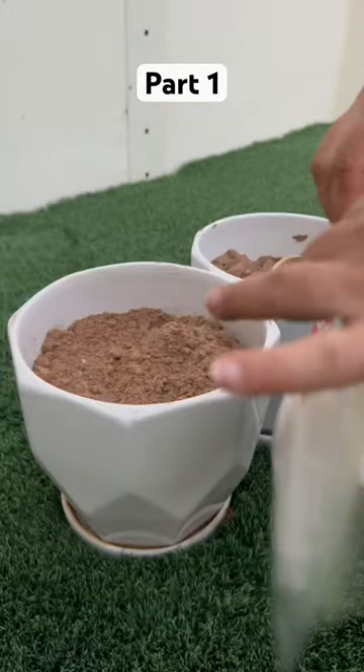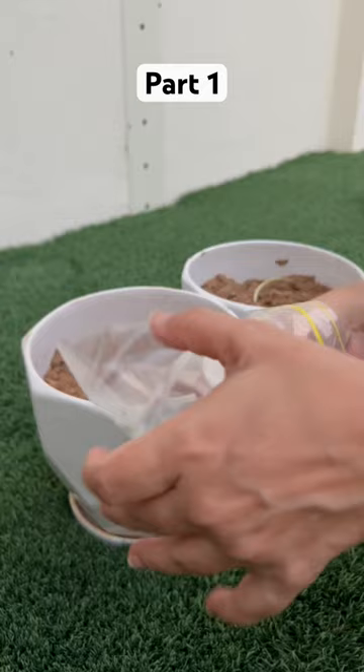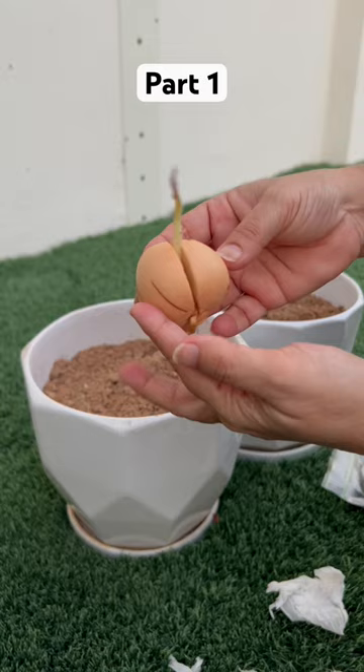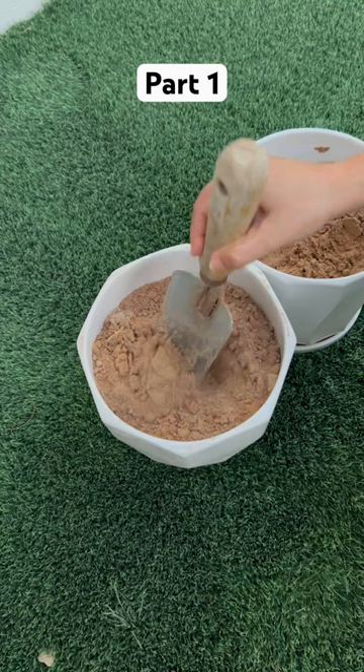I always thought watching avocado growing videos that it would never be possible, but I learned patience is the key. I wrapped an avocado seed in a moist tissue and then secured it in a ziploc bag, kept it for more than three weeks in a very dark place, and I saw roots and shoots growing from the seed, which I'm planting now.